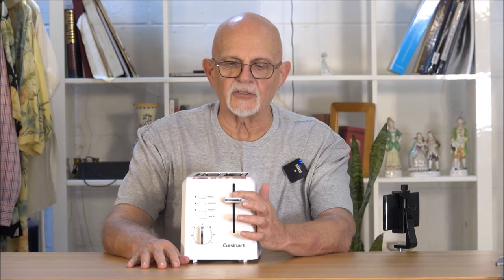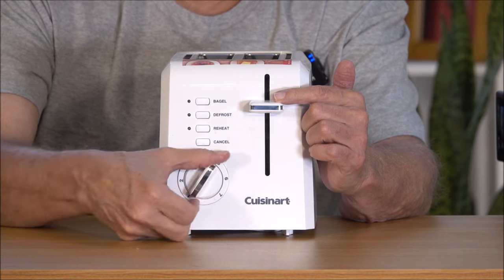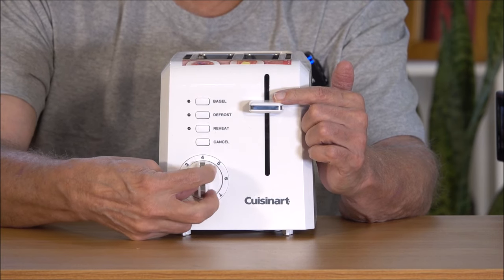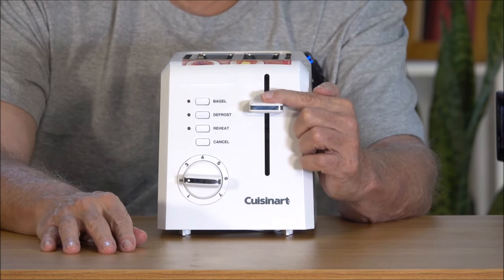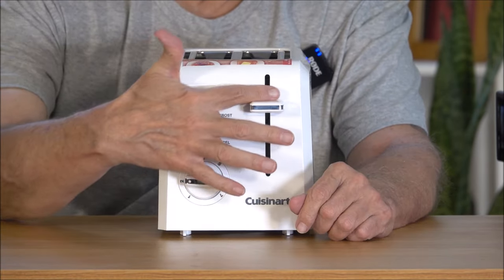The way you operate a toaster is the way you operate any toaster — like that. You've got a cancel button here. Let me give you a close-up demo. Here you have the dial, the darkness setting. I'm just going to leave it on four. Start the thing up. Cancel button. Start it up again.